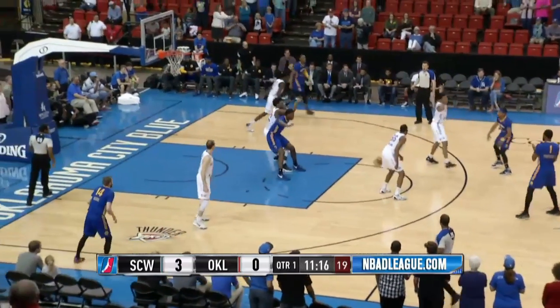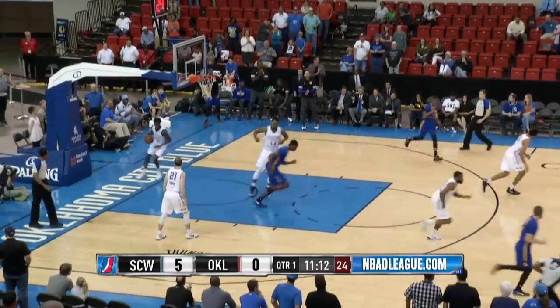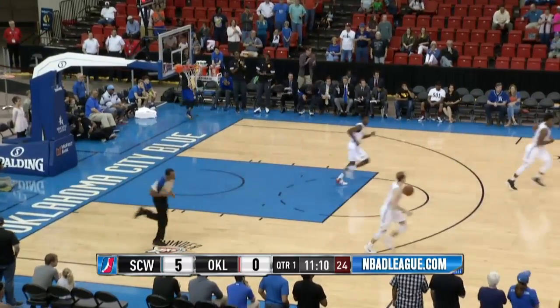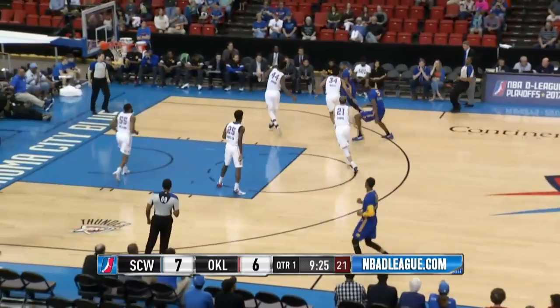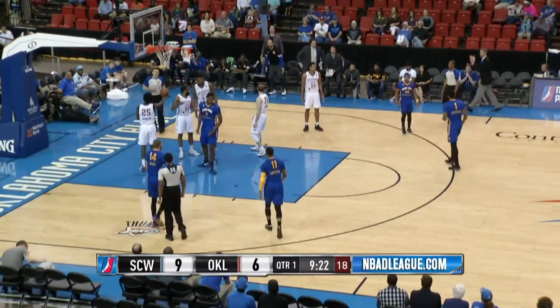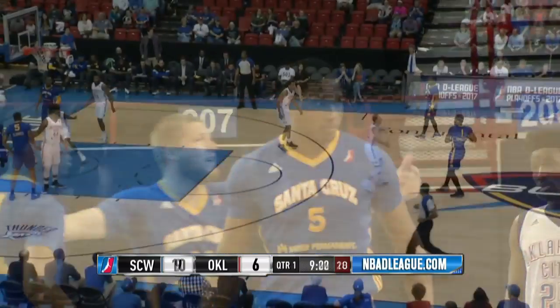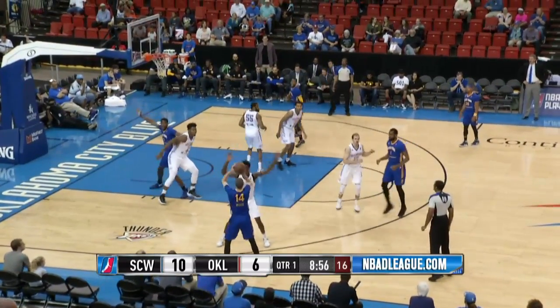The rebound goes to Sutherland inside, they work it to Jones — he bangs in on Dakari and lays it in with the left hand off the window, they're up five nothing. Great to see from your big man down low getting those offensive boards and those easy putbacks. First points not belonging to Dakari — they work it to Jones in the paint, it bounce bounce bounces down. Sutherland completes the three-point play, he's got five.